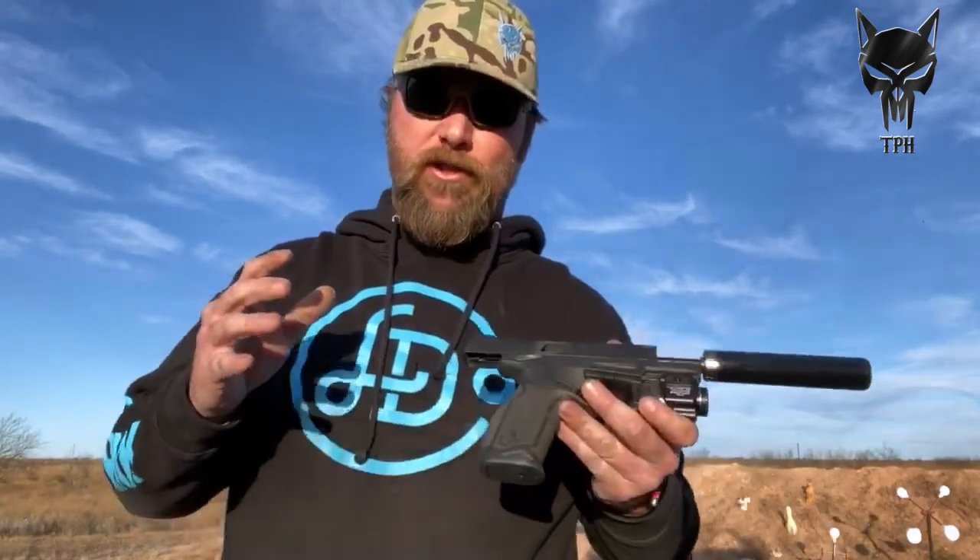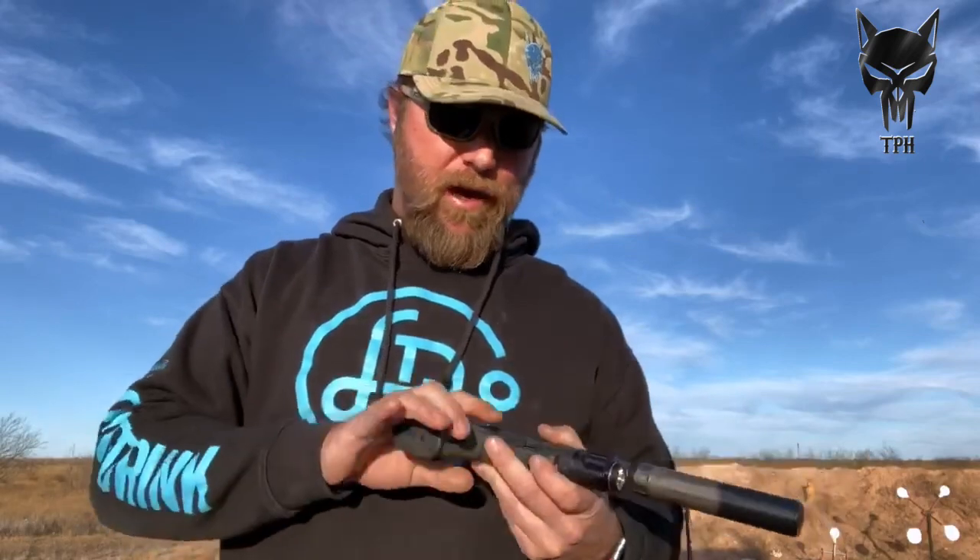I sighted it in using contests last weekend, only got to dispatch one coyote with it, but through practice it works just fine. That was actually about 430 rounds so far we've put through this pistol without cleaning it. We're running CCI subsonic segmented hollow points because we like those for dispatching animals.